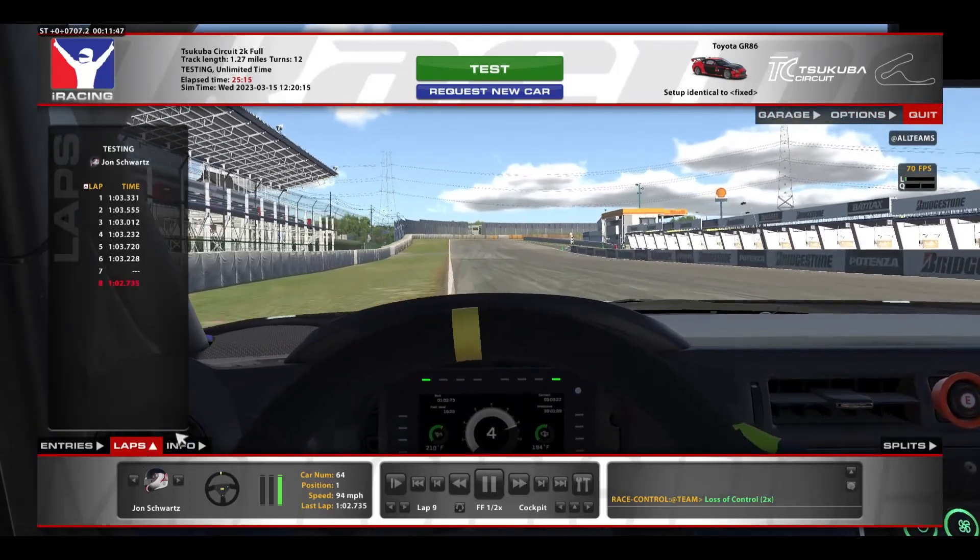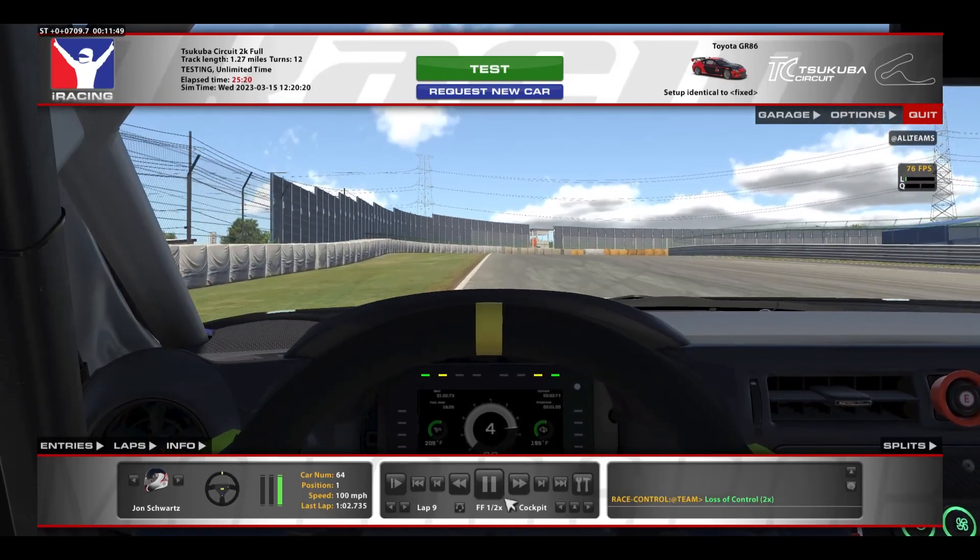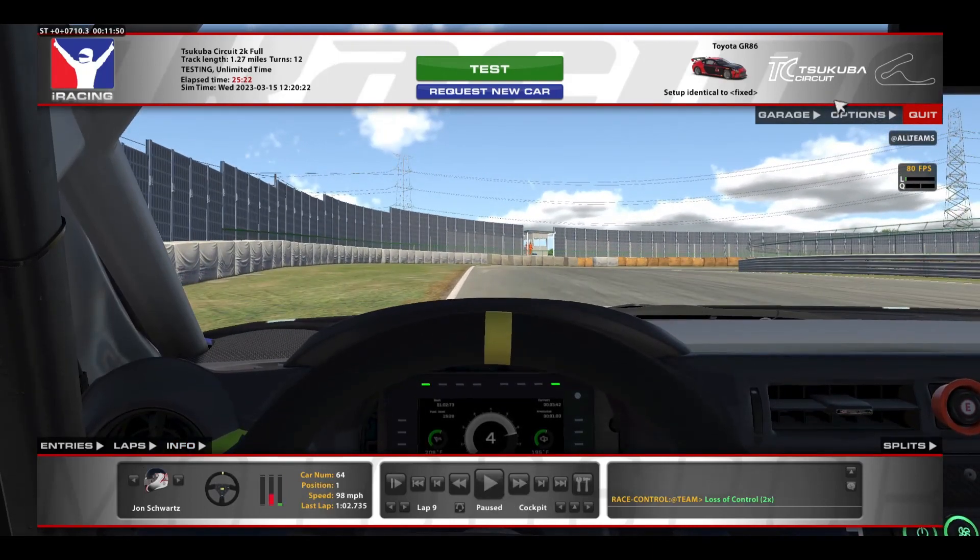So that was a 1:02.735, and once again, here are the things that were used. Hopefully that track guide was helpful. Thanks for watching, and hope you enjoyed.